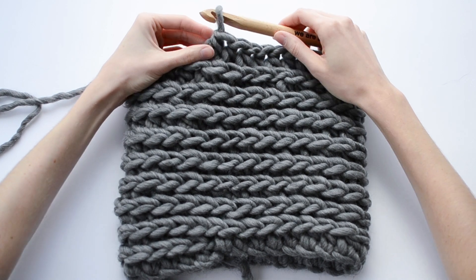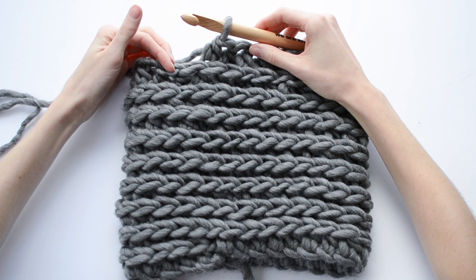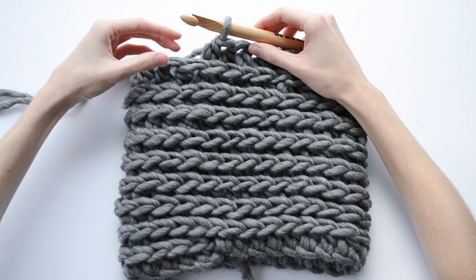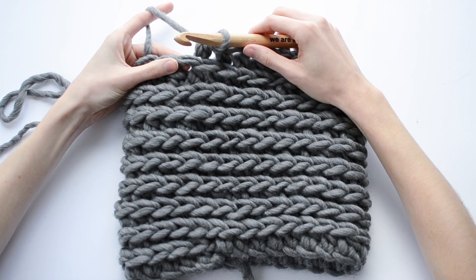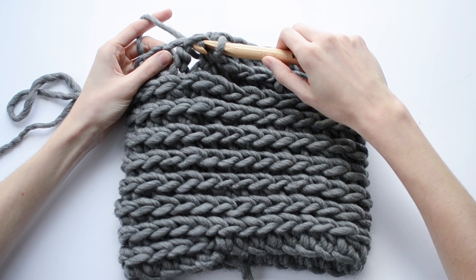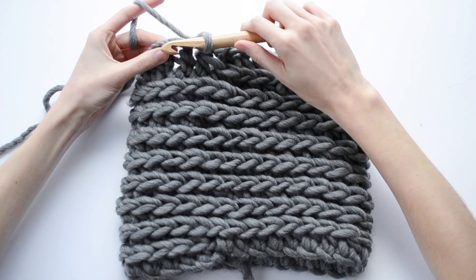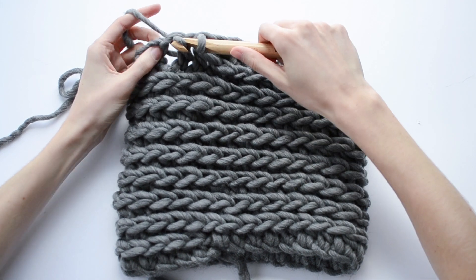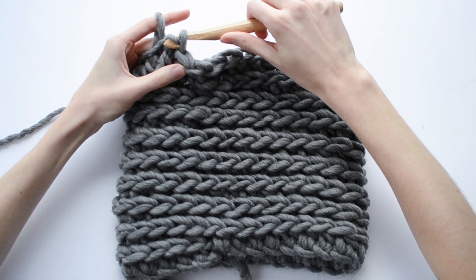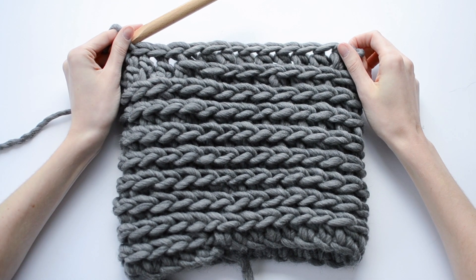Now that we're at the end, in order to even out this last row we're going to work 3 slip stitches into the regular loops of our previous round. Insert your hook, yarn over and pull that through the last stitch and through the loop that was on your hook — do that 3 times total. That gives us a really nice even edge at the top of the cowl.